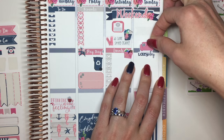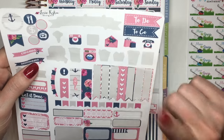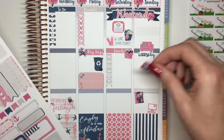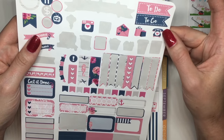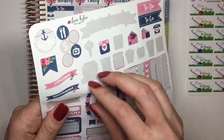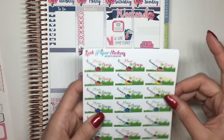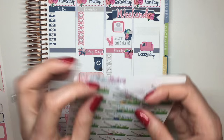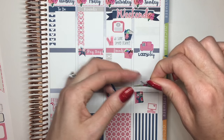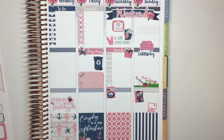Let's do this Lazy Day sticker on Sunday — because why not? I've also got a washing machine sticker, and I'm definitely going to be doing some laundry on Saturday. And let's go ahead and use this Mow the Lawn sticker on Sunday — I'm going to use the pink one because I really want to use these stickers.